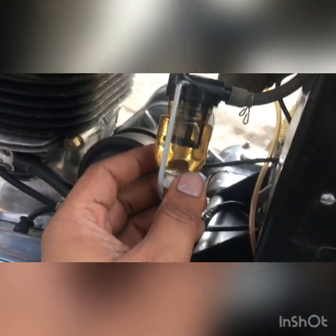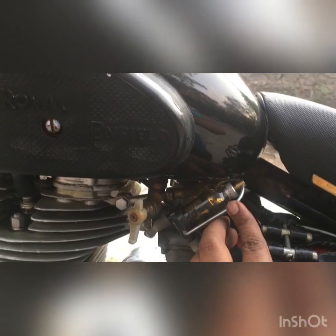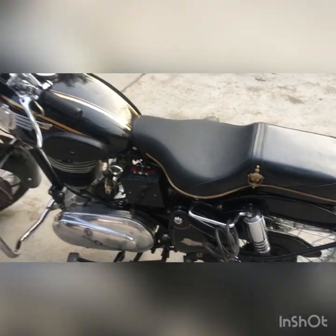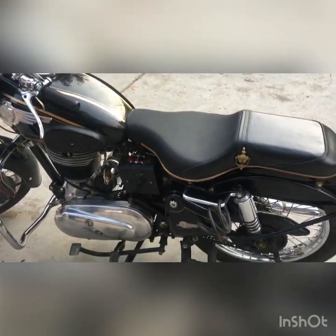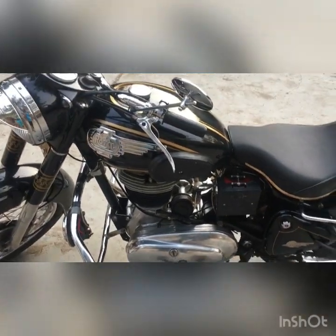One more feature I'll demonstrate practically: even if your tank is empty, with this small reserve of petrol you can go a little bit — one or two kilometers. You just need to turn off the cock and put this tank upside down like this, the way I'm holding it, and you can ride this bike for one to two kilometers.